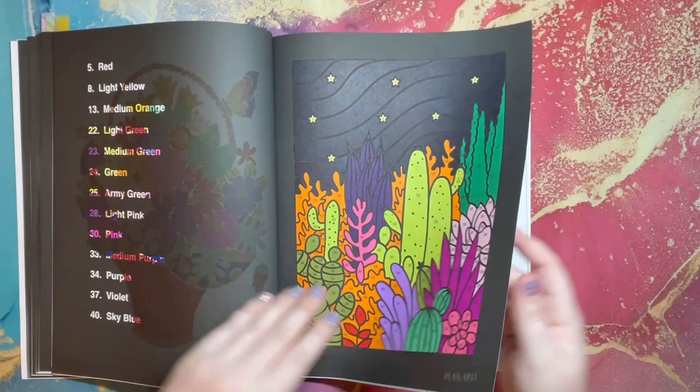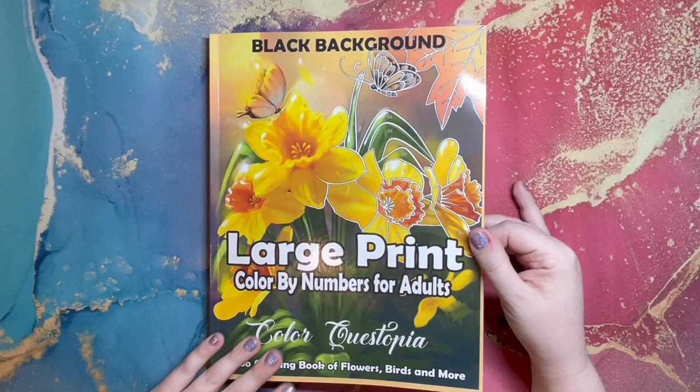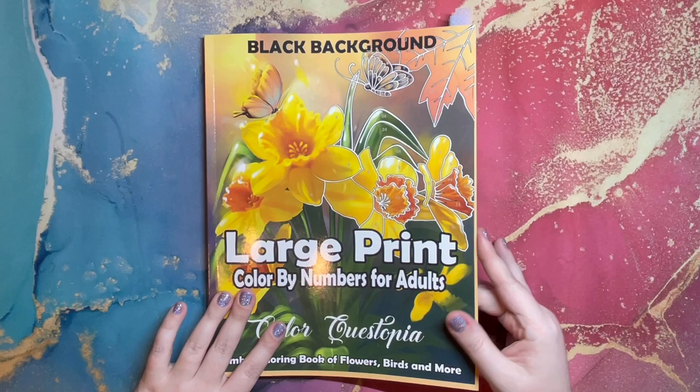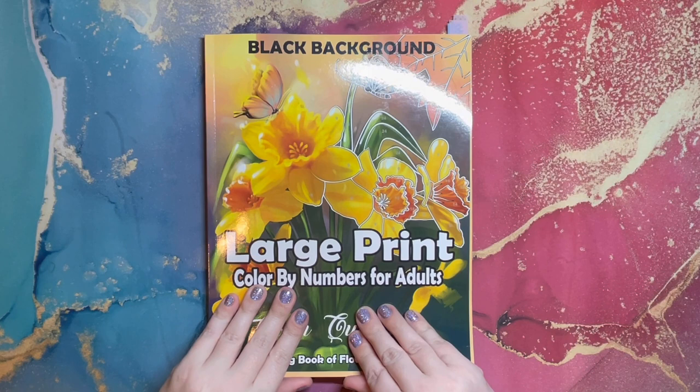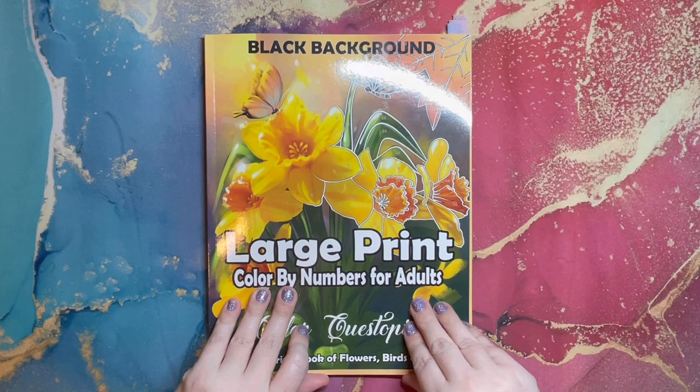That's it — everything else are the bonus images in the back which I did not color. My very first completed book! I'm going to figure out a reward for myself. I'm very happy and proud — this is the first of hopefully many coloring books to be completed. Thank you to Color Questopia for introducing me to this book. If you're interested in buying it, I'll put a link in the description below. Thanks so much for watching me on this journey — hope to see you again soon. Bye!